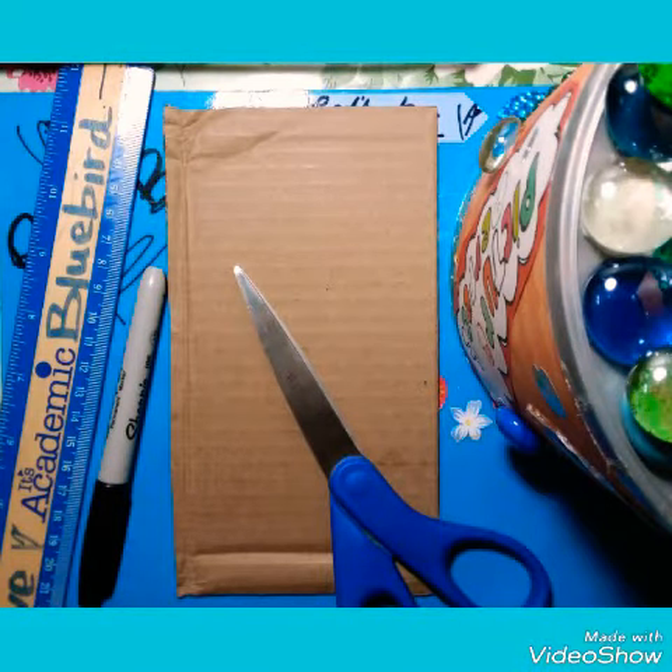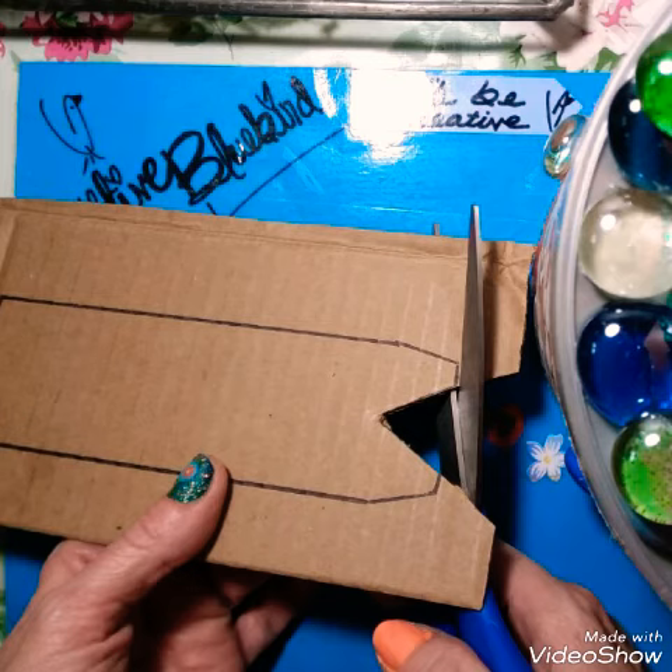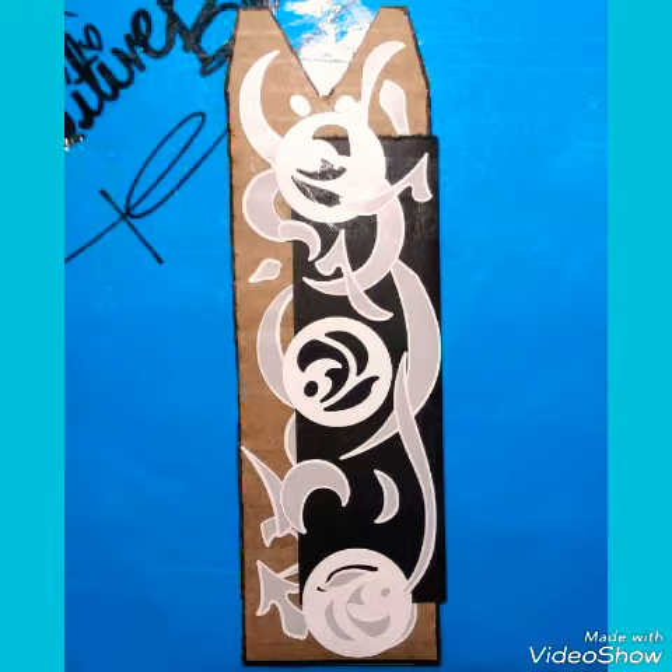With this cardboard, I decided to draw my own yarn shuttle, and at the end of the video you will see what I'm talking about. The wall creations that I found at Dollar Tree have these little stickers that are left over, so I decided to use them and incorporate them in my project.